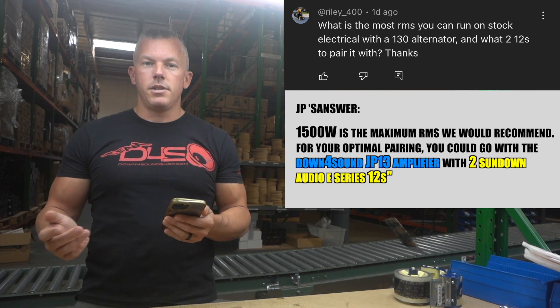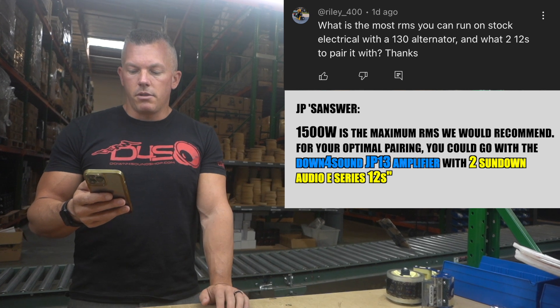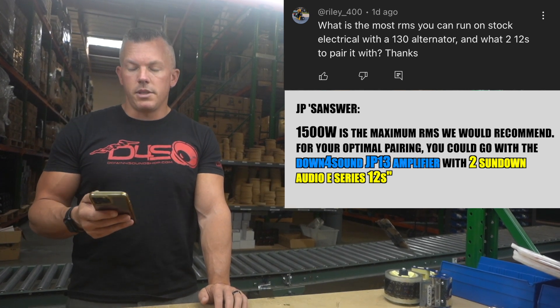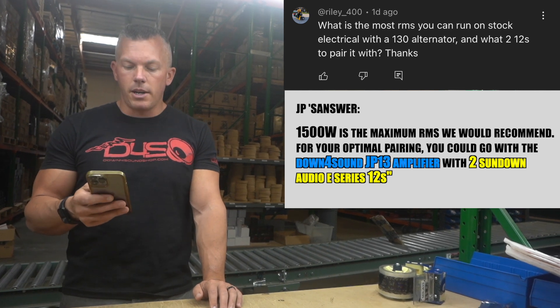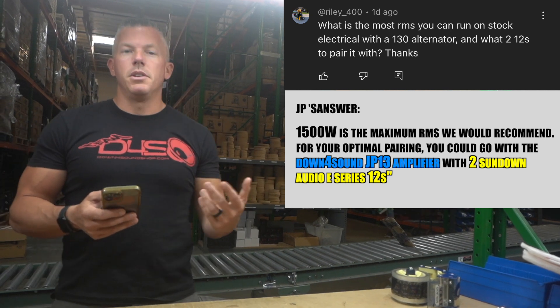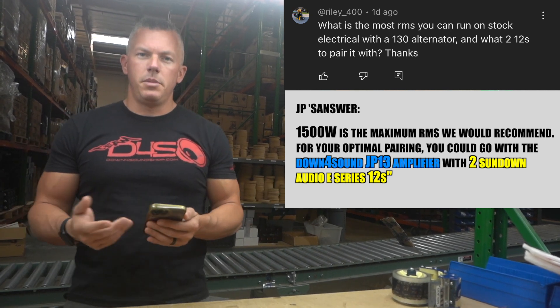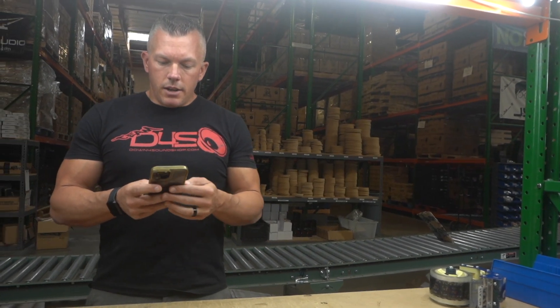That would be a little bit more power than they're rated at RMS, but it'd be a great setup while keeping somewhat stock electrical. I would recommend doing at least a big three upgrade to help out — it's a very easy thing to do and very budget-friendly, only about $70 for the big three kit, so not very expensive.